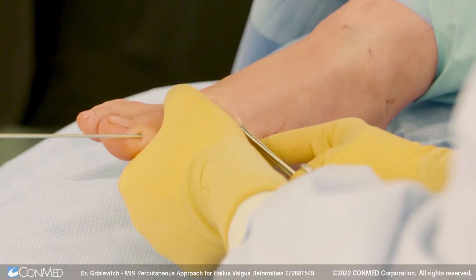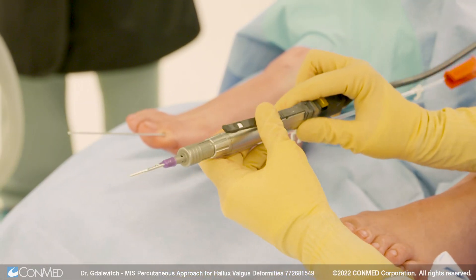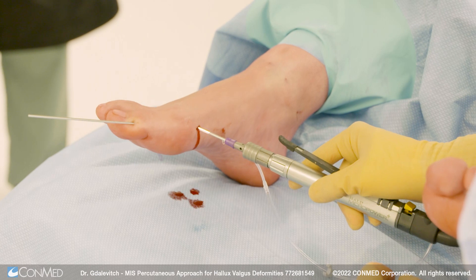A hemostat is then used to go above and below to clear the soft tissues before cutting the bone. An irrigation burr is then used — it's a high torque, low speed burr that will not burn the bone. The osteotomy is done at the metaphyseal-diaphyseal junction.